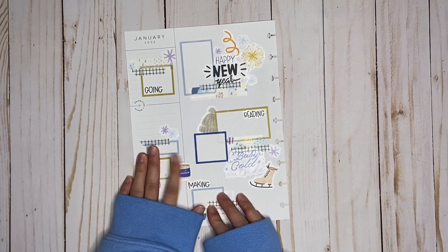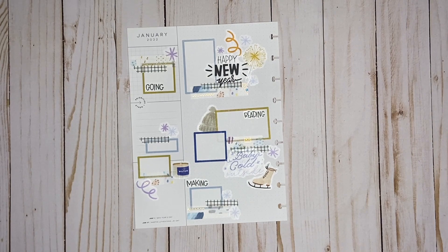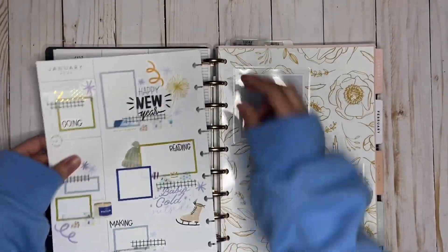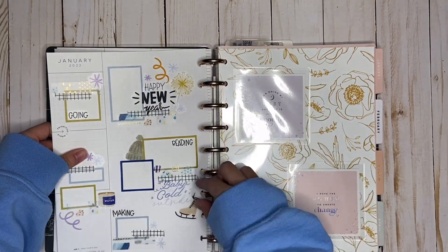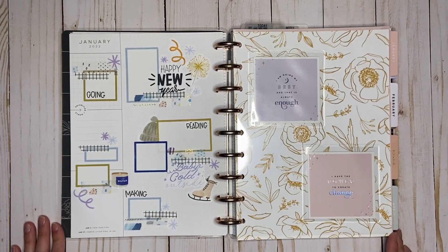That's dried, so I think that's good for my currently page. I'm going to go ahead and put this back into my planner. That is my January currently — I hope you guys enjoyed this video. If you did, please give it a thumbs up, don't forget to subscribe, and I will see you in my next one.